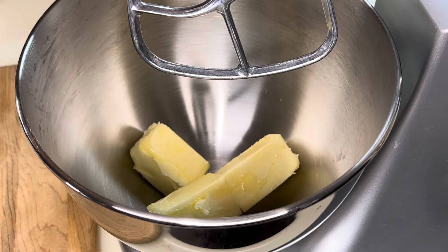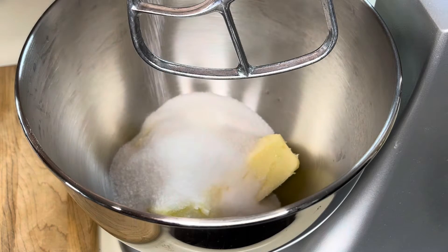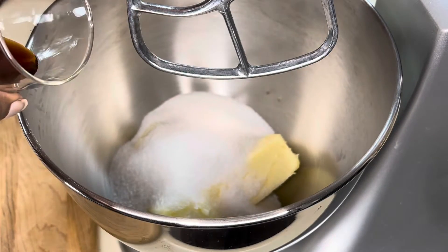All right, let's get started with this buttermilk cake. In the bowl I have one and one-half sticks of unsalted butter that's been brought to room temperature, and I also have one and one-third cup of sugar. To that I'll be adding one teaspoon of vanilla — though I did add a little extra.